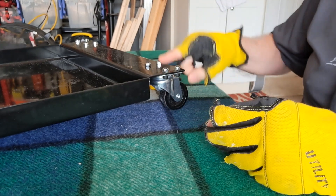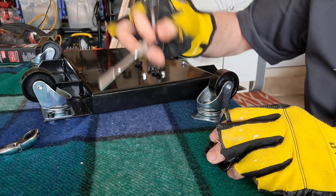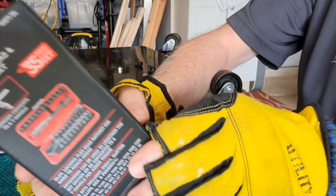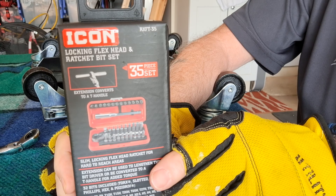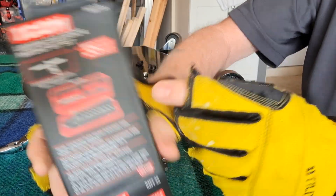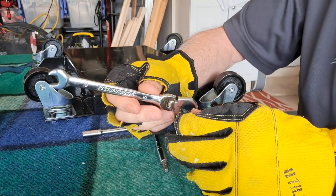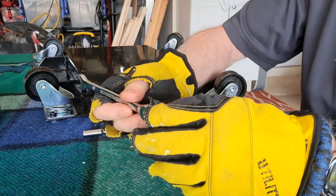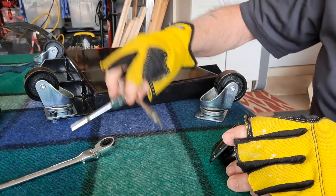All right, I'm going to take one of the wheels off. Got a wheel off. Harbor Freight to the rescue again. I've told you once about this 35-piece Icon set — you can get this thing, get it, you'll thank me later. And also these Pittsburgh tools — I'm not a huge fan of Harbor Freight for several reasons, but they got some good stuff. I gotta give them that.